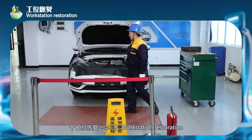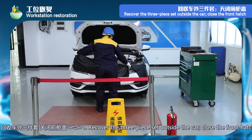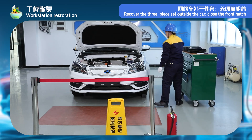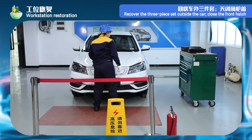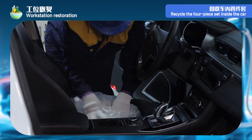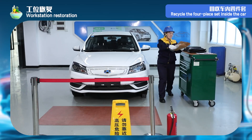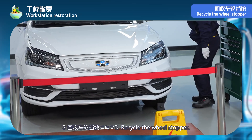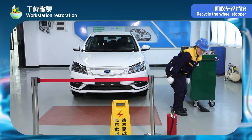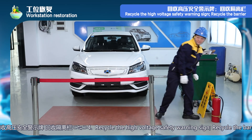Step 10 — station restoration. Step 1: recycle car outside 3 sets; close the front hatch cover. Step 2: recycle four sets inside the car. Step 3: recycle wheel stop. Step 4: recover high-pressure safety warning signs. Step 5: recover fire extinguishers and quarantine barriers.